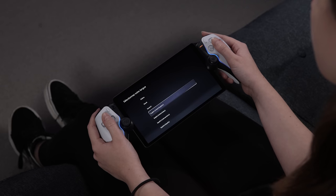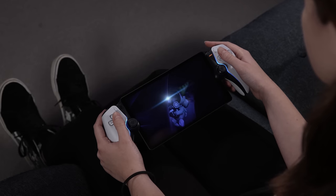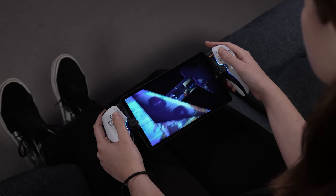You'll need to select a language before setting up the internet connection. Make sure to pick the same Wi-Fi router that your PS5 is connected to, as this is how games stream from your PS5 through Remote Play.